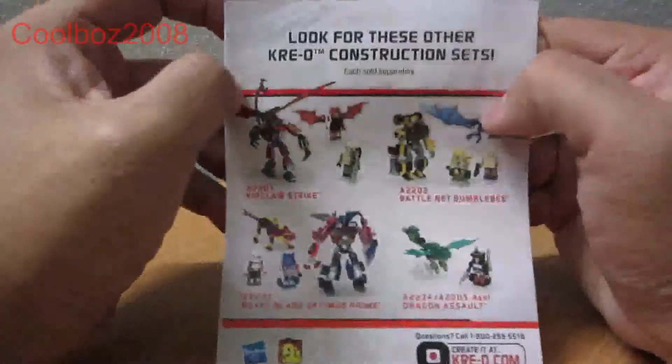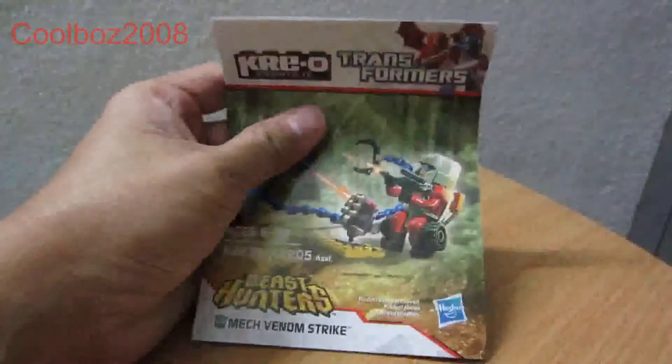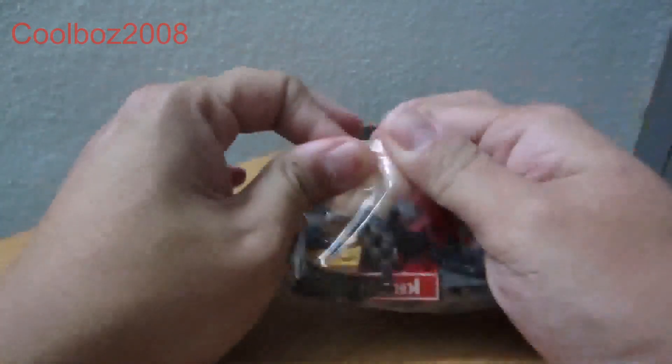Also here are the upcoming Kreo figures. Alright, that's it — I'm gonna start on the build right now. I'm gonna crack it open in front of you.